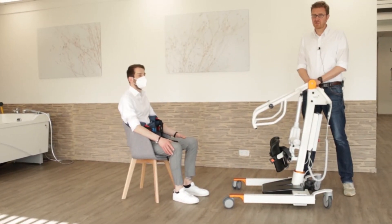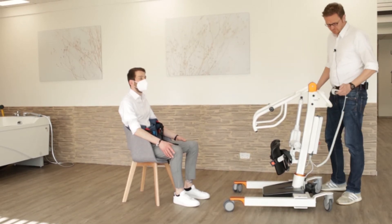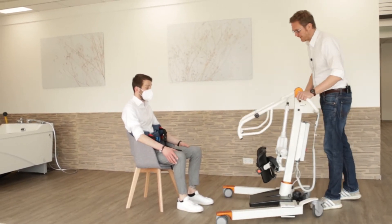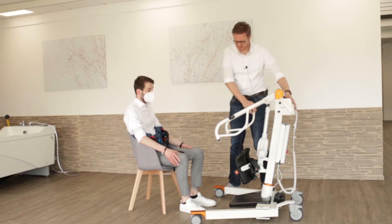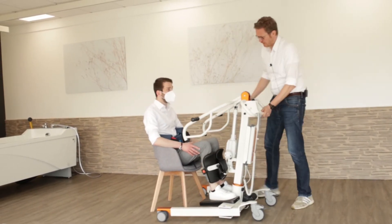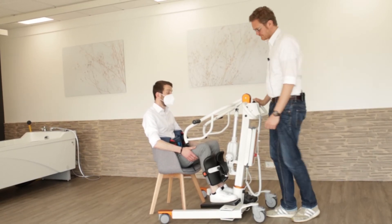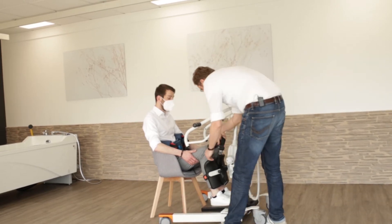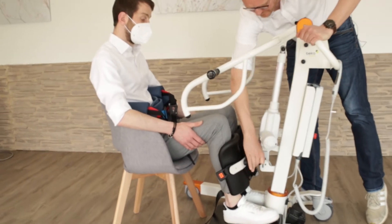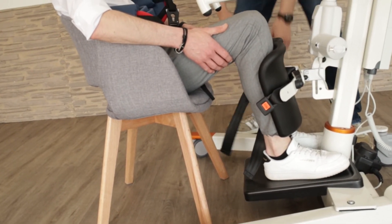Now I want to show you how we're positioning the Nora and actually lifting the patient up. We spread the legs of our Nora, positioning it in front of the patient. If our patient is able to move his feet, we ask him to put his feet on the footplate. You can decide if you want to use the brakes to secure the Nora in front of the patient. And we adjust the safety belts on both sides.